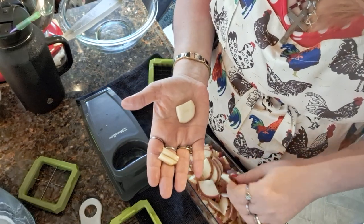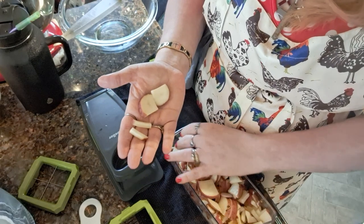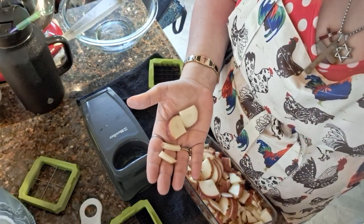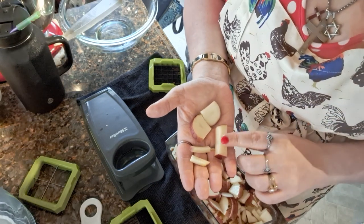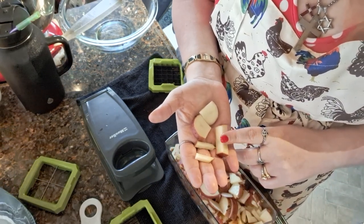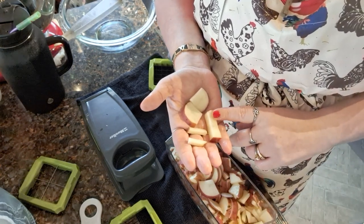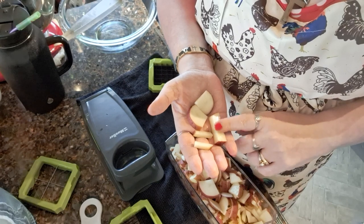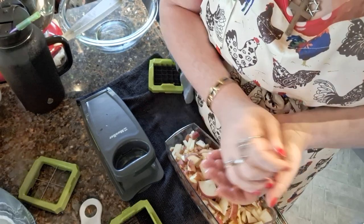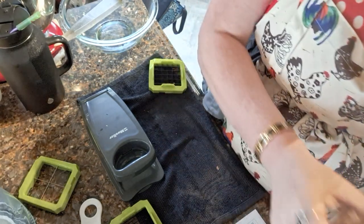These would be perfect for hash browns. Now these would be perfect for tomato in my opinion — but you know, opinions are like buttholes, everybody's got one. I did my carrots this way because I'm gonna freeze them, but this is a pretty good size if you're gonna make homemade mashed taters. So I'm gonna put all these away.